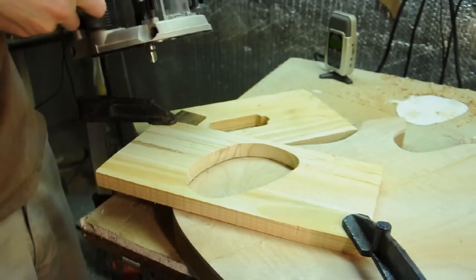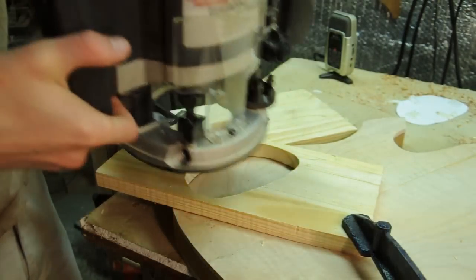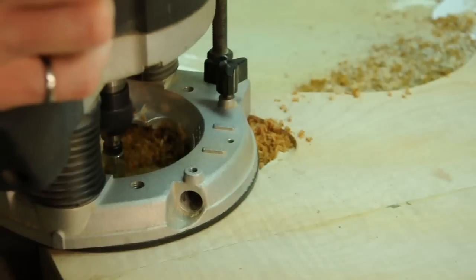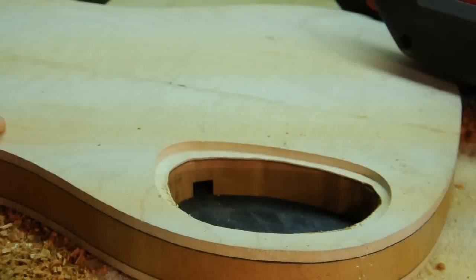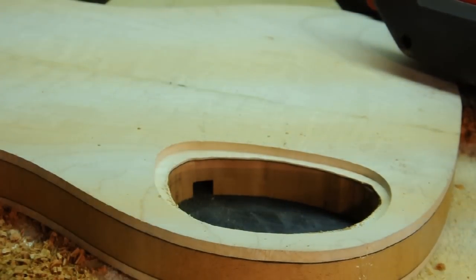I've built up another template for the control cavity cover, and it's the same process as routing pickups. You can see where the wiring channel is that I put in before.